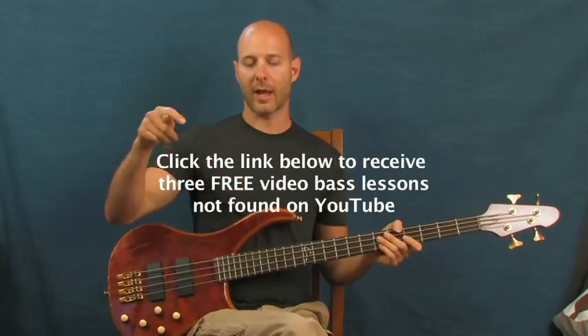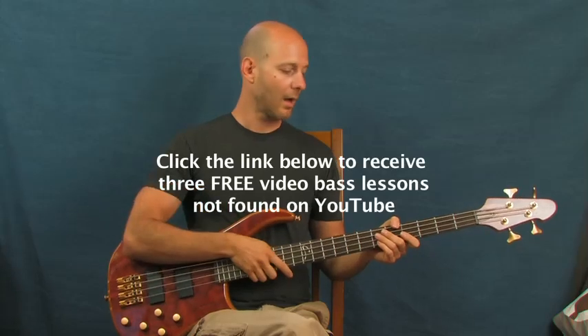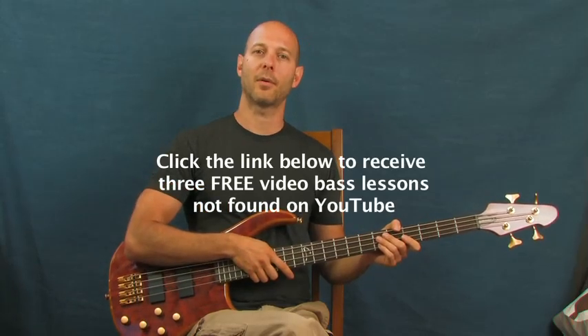Alright Van Halen, you got me. Once again I'm Finbar of Finbar Bass. Please check out my free bass lessons right down there in the little clicker box. You can always subscribe to my bass channel on YouTube. And as always, have fun with that one.